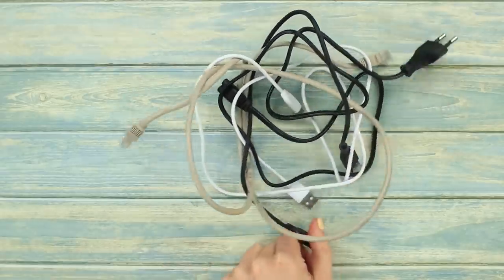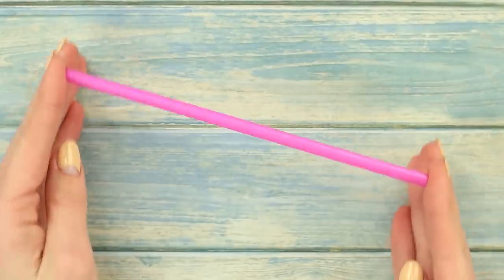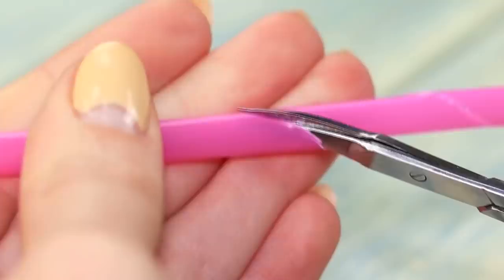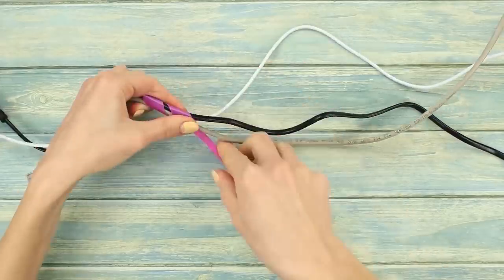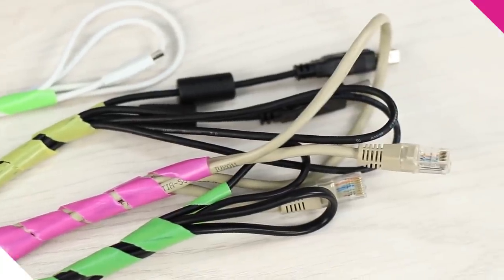Constantly tangled wires? Does this sound familiar? We have a simple solution! Get a plastic straw and cut it along a spiral path. Wrap the straw around the wire and that's it — now your wires will be neatly packed.